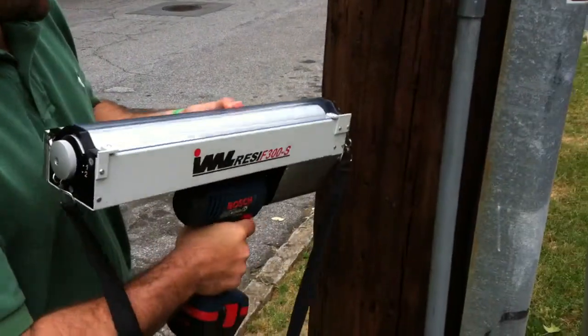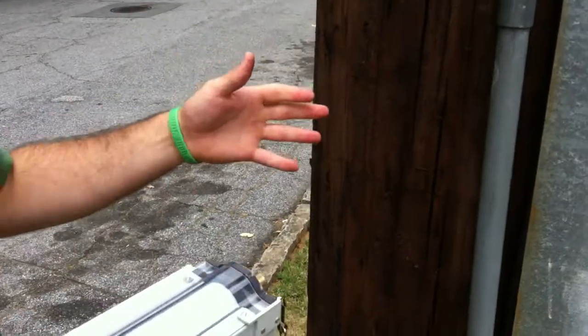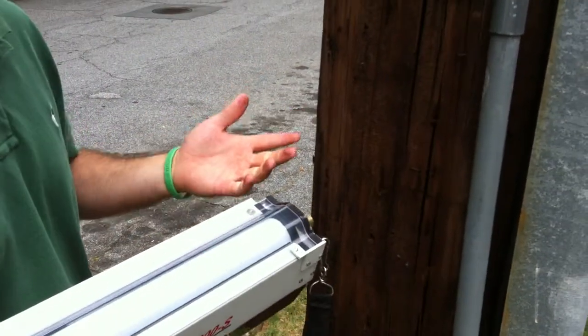So what I'm going to do today is set this right up. It's going to drill in and give us a reading on the strength of the wood.